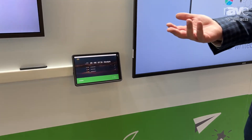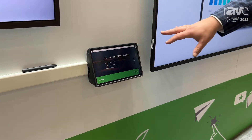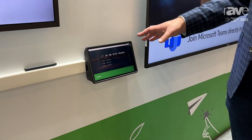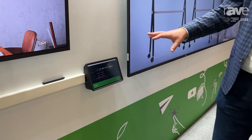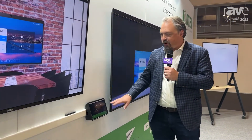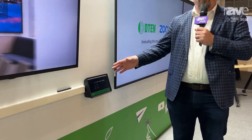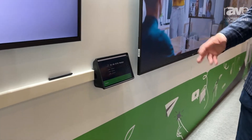There are two overall use cases that we really wanted to highlight with this 10-inch touch-enabled display. The first one is as a room scheduler. As you can see here, it's easy to be placed upon a wall, a bevel put around it so that it stays in place, and all that same touch functionality that you've come to know and love about D10 products is enabled here.